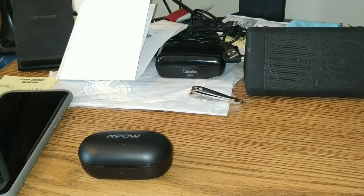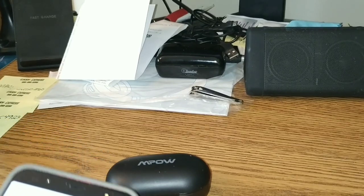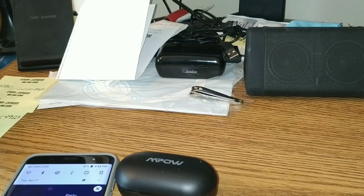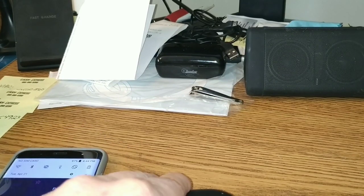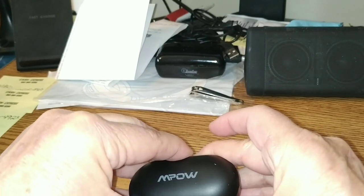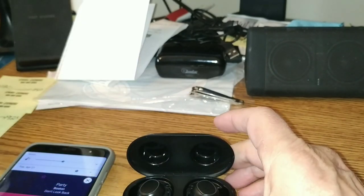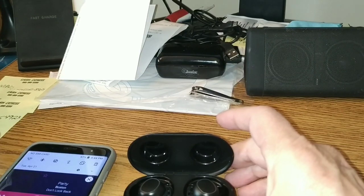So, they're earbuds. Let's get right to it. I'm going to turn on my phone here and bring it down where we can see it. They've already been paired once, and once they're paired — this is the phone I use for all my music playing — they're going to do this. And that's it, they're paired, folks. The volume just adjusts itself.